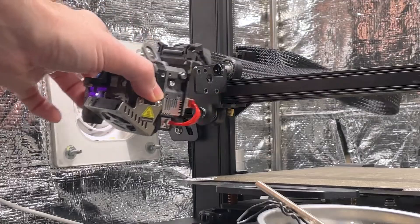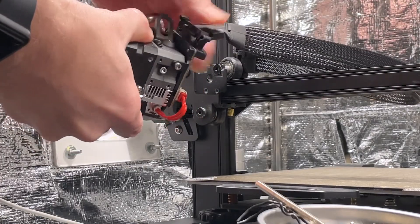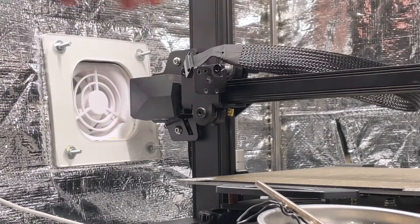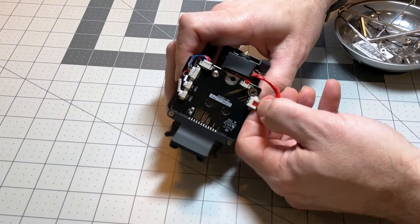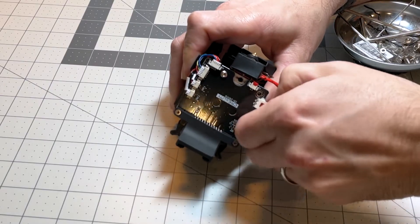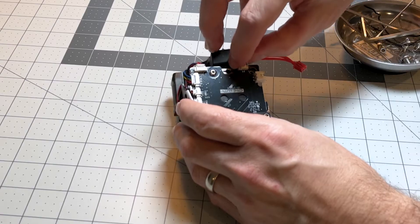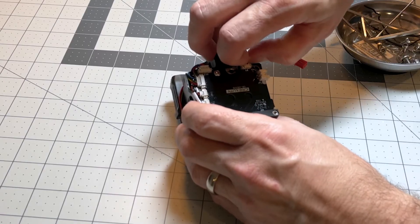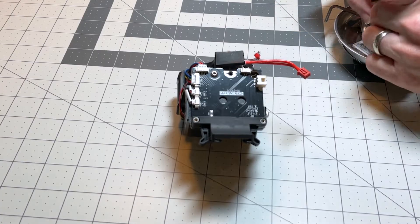Once we get the extruder out of its cradle, we're gonna remove this cable — and of course you want to make sure that the machine is removed from power before you do that. Now we take the extruder inside to the work table and we unplug the hot end from these two plugs, which power the heat block and the temperature sensor.